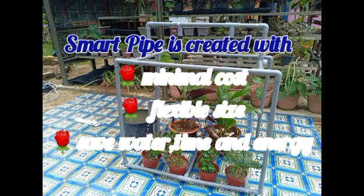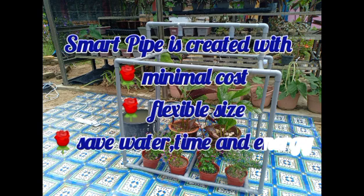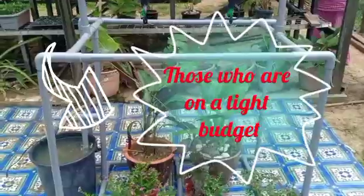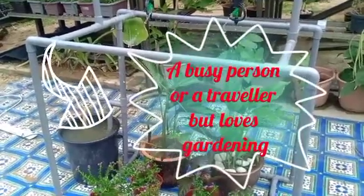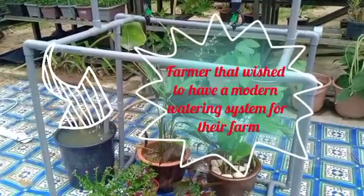SmartPipe is created with minimal cost, flexible size, and saves water, time, and energy. SmartPipe has huge potential to be commercialized for those who are on a tight budget, owners of small gardens, busy persons or travelers who love gardening, and farmers who wish to have a modern watering system for their farm.